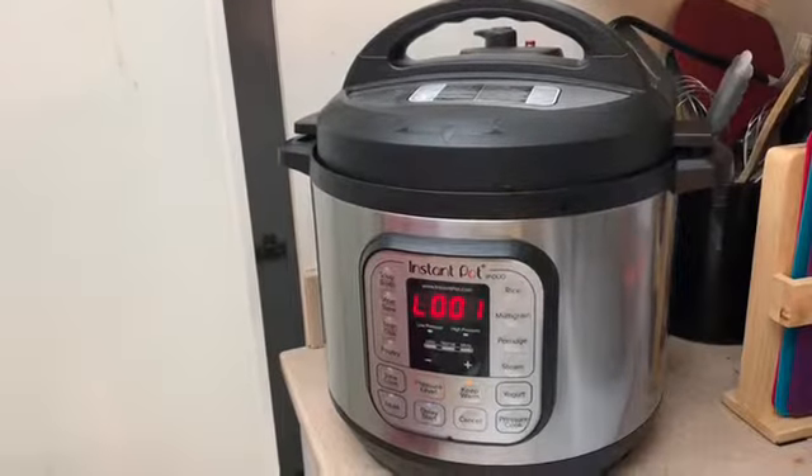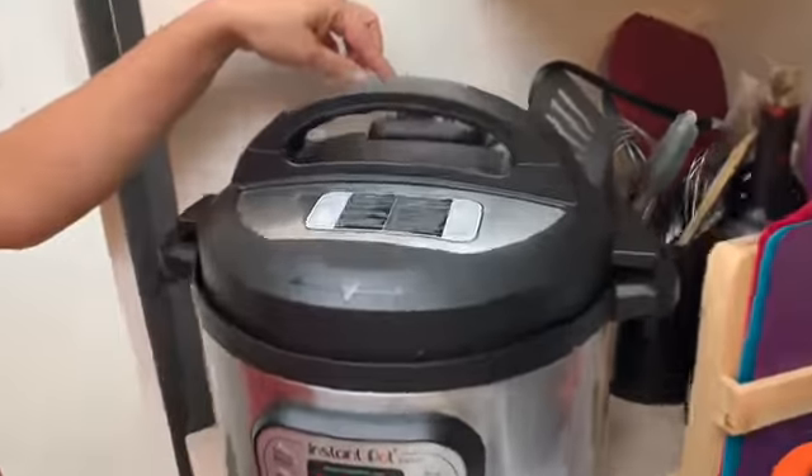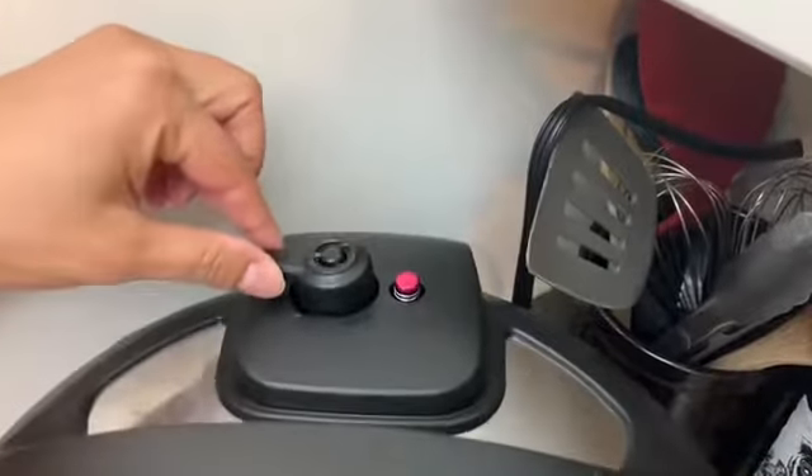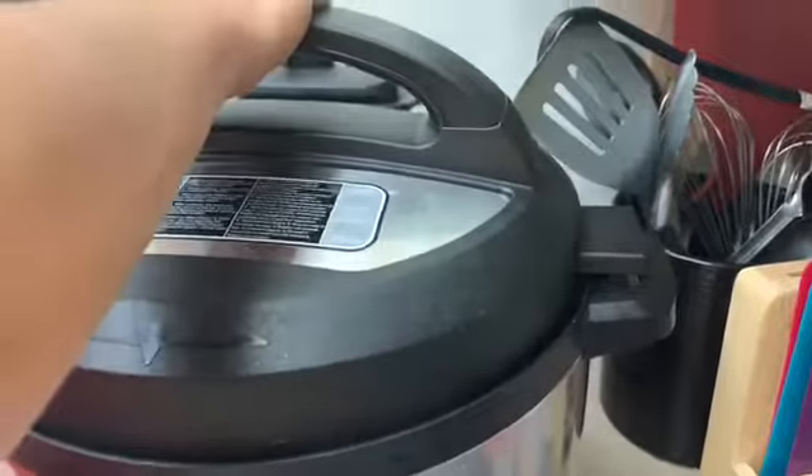So now it's done. We are going to come up here and make sure this is going to vent. It's not safe to open the instant pot until the red button is placed down flat — then it's safe to open. It has gone down, so we're now going to open the instant pot. Let's see what it looks like.